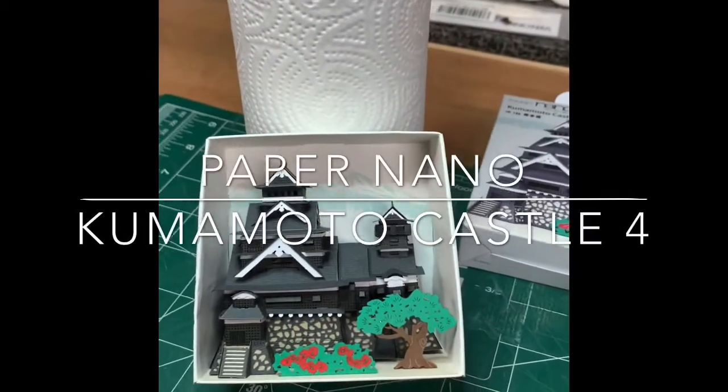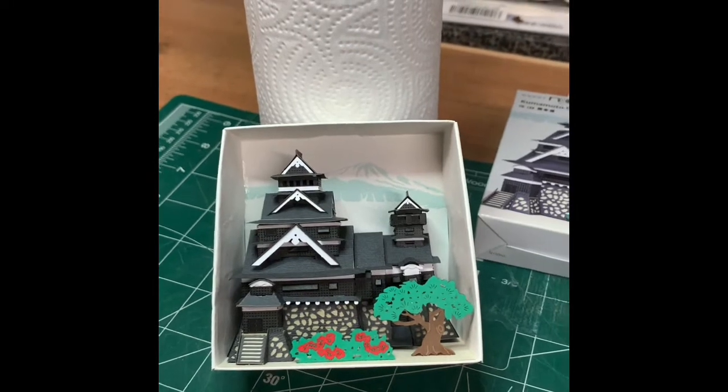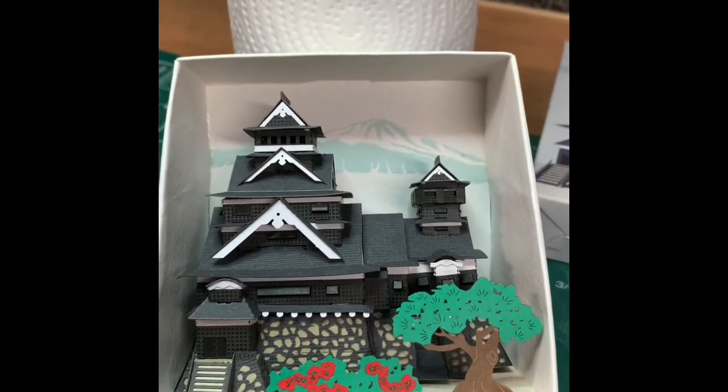Hello everyone, Brian here. Just finishing up the series on Kumamoto Castle. It is done, and that's how it came out.